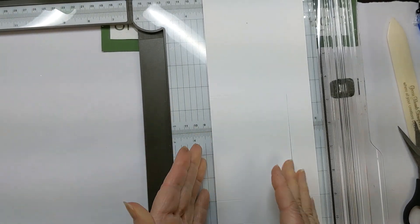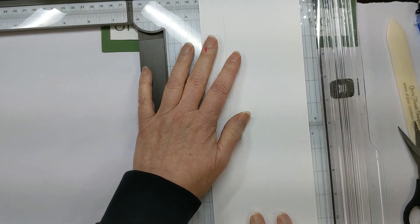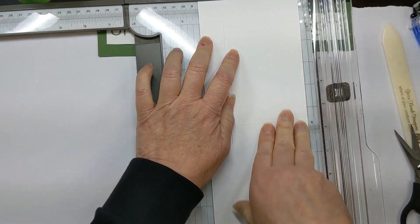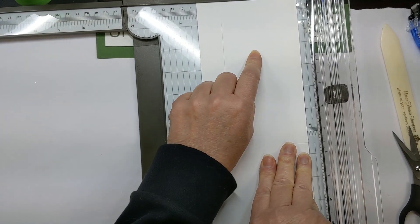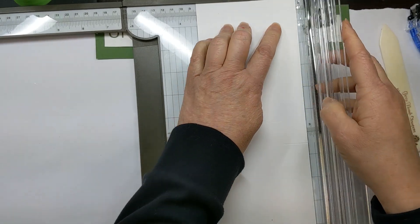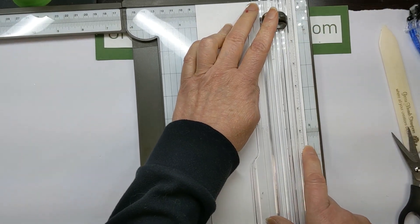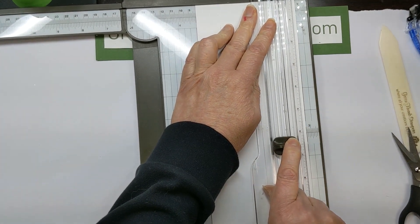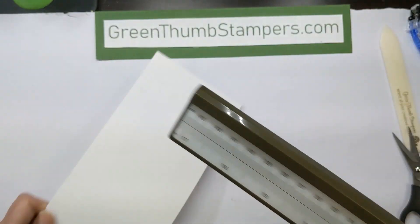Now do the other side. We're going to flip the paper around and put the edge up at 1 inch, then look for our score line. We're going to put the cutter at 1 inch, because that's where our first line started. I can see at 6½ is my other line, so we're going to cut up to 6½. And we are all done cutting.